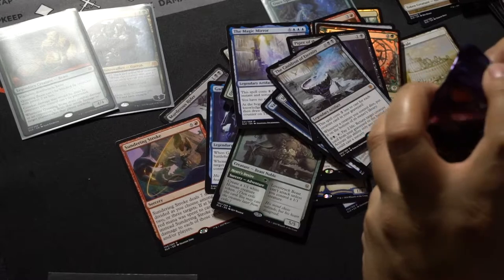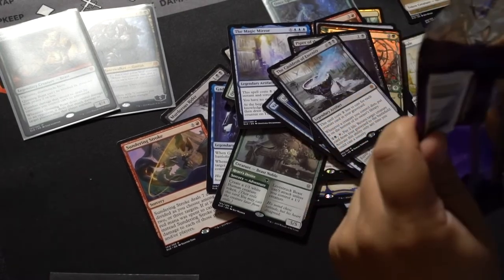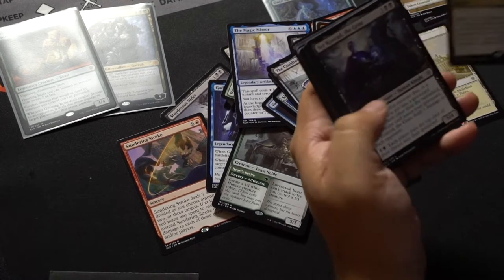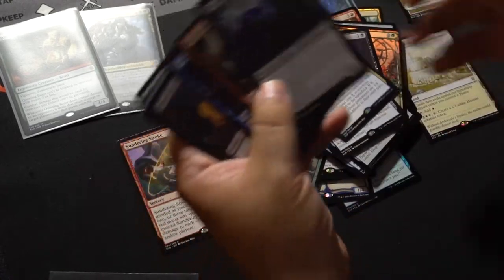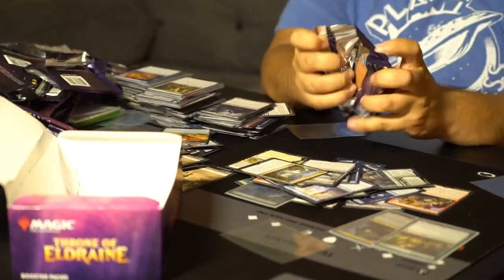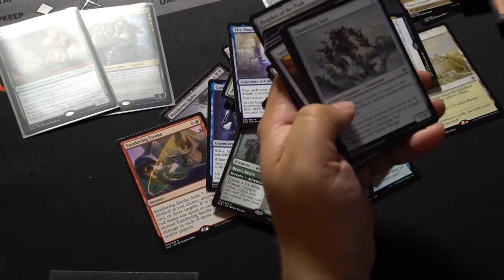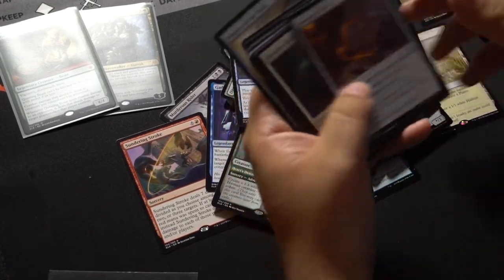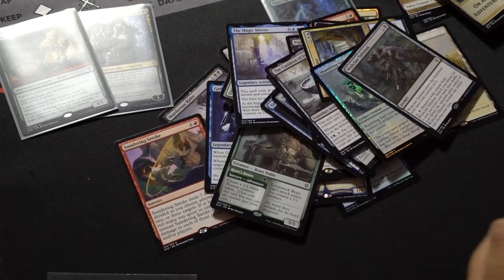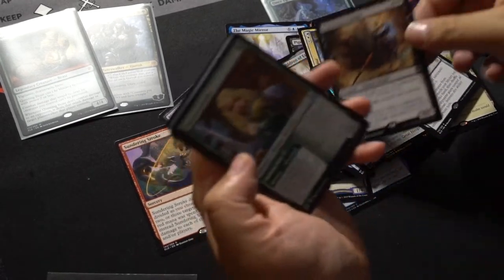We're on to the last twelve — let's see if we get anything else good. Otherwise we've got other boxes. Dance of the Mance. Jambling Suit. And Wishclaw Talisman — never heard of it. Oathsworn Knight — this might be worth a little bit.